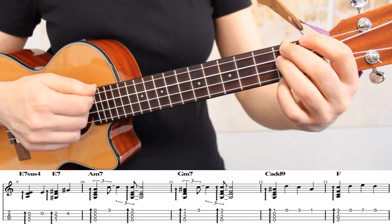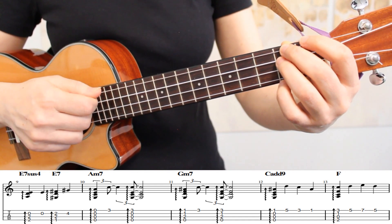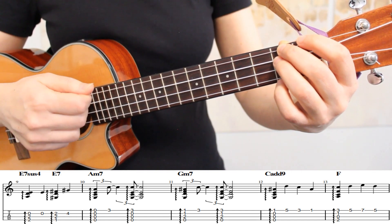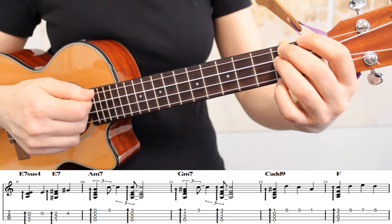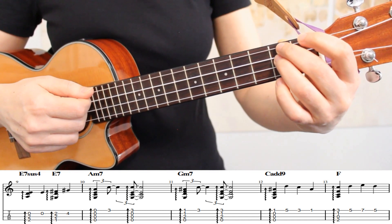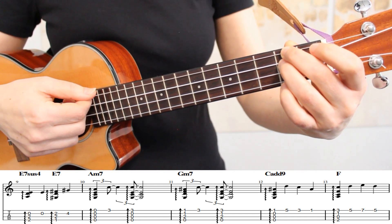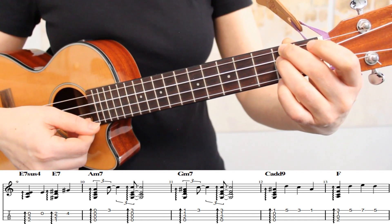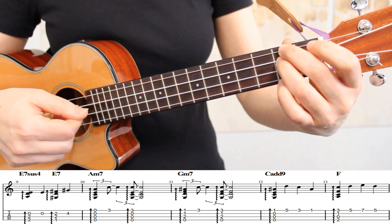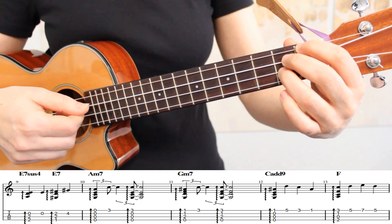For measures 9, 10, and 11, we're alternating between playing arpeggios and individual melody notes. We're starting on an E7sus4 chord. For the fingering, I'm placing my middle and ring fingers on the second fret of strings 3 and 4. Then we're picking the open second string, and this fingering puts me in a nice position to move to our E7 chord.